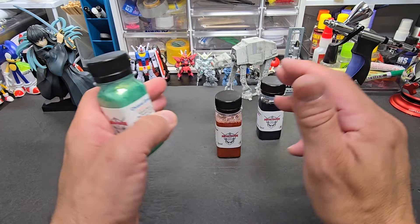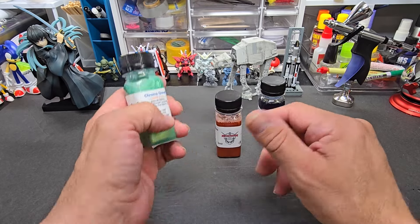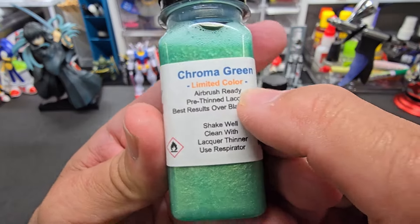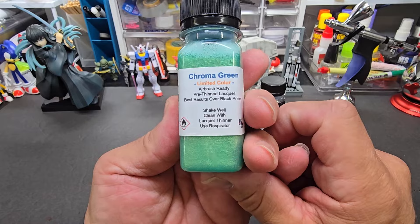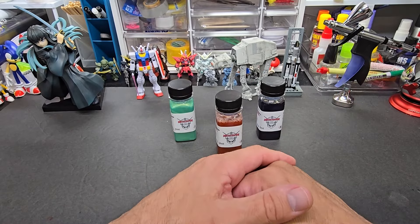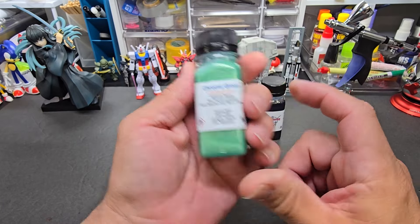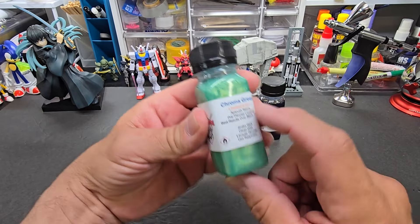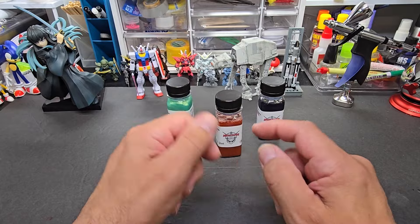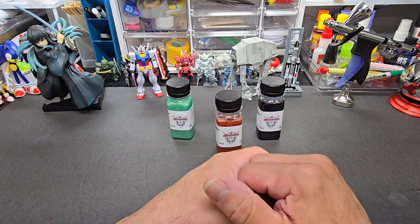I'm trying to use colors that are kind of unique and don't fit in with my other lineups. Because these are short runs, so to speak, I put 'limited color' on all of them — because I don't know how long they can make these for me. They're doing me a favor doing them in short batches, so I put that on the package. One day they might be gone, and for that I use the word 'limited.'